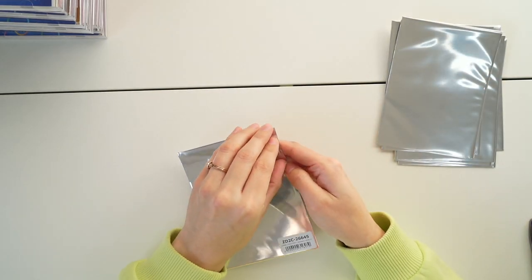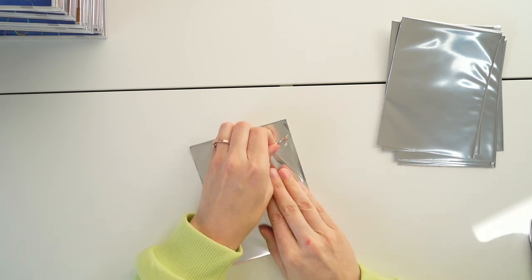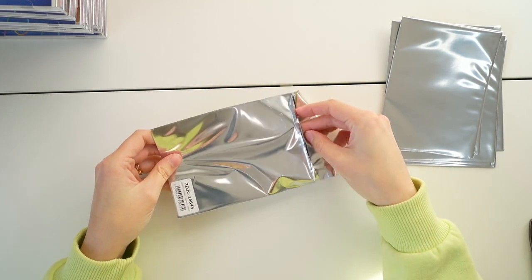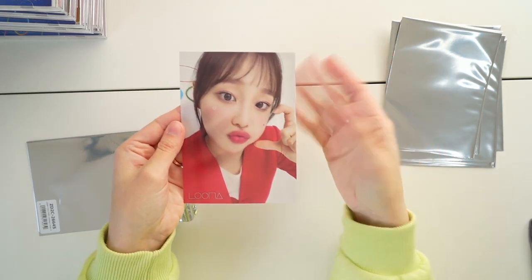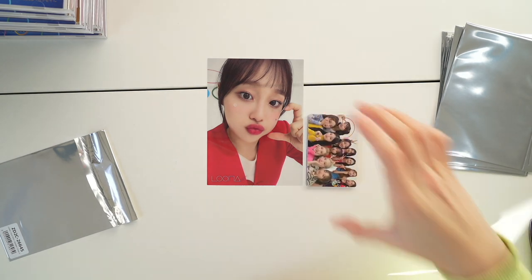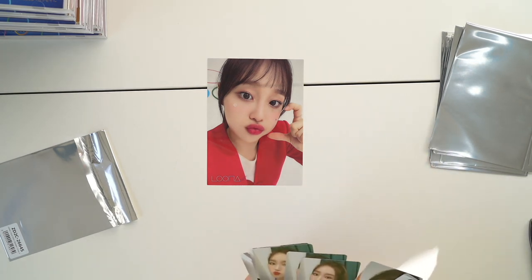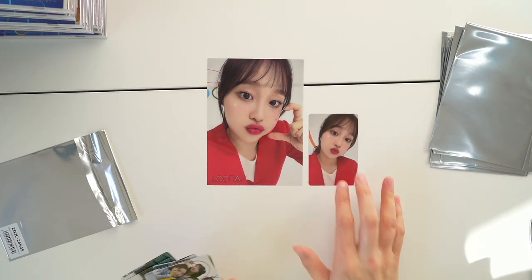So let's see who we got for these clear cards. These are all random, I believe — there should be 12, one per member. They're pretty large compared to a photo card, and they're slightly transparent, not super clear, but you can kind of see my hand under them. For a second I was like, are they the same image? But no, they're just close.